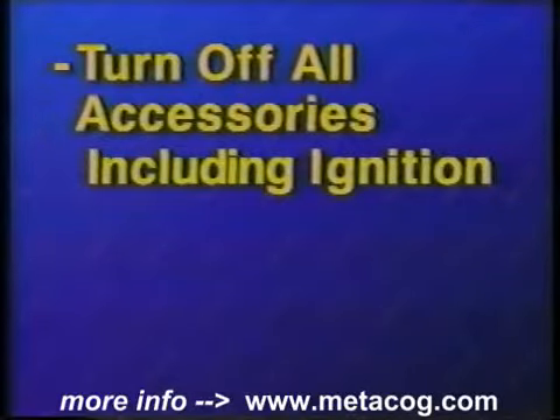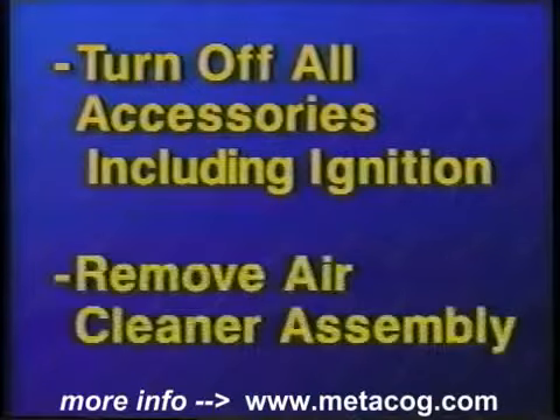Turn off the electrical accessories including the ignition key. Remove the air cleaner assembly.